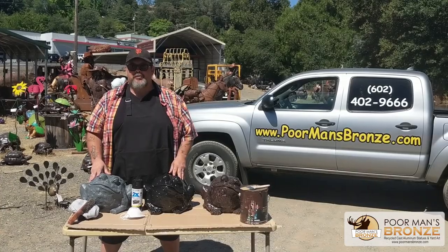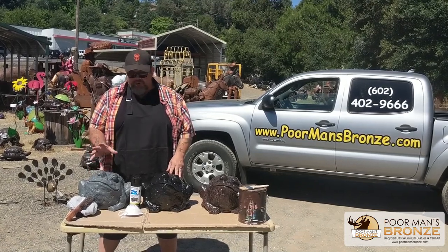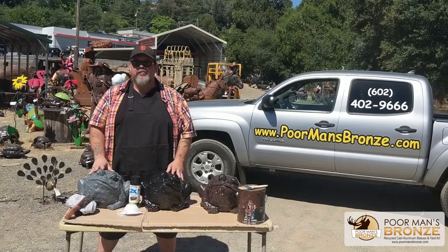Hi, I'm John. I'm with Poor Man's Bronze and what we're going to show you today is how to repaint your statue from start to finish. Enjoy the video.